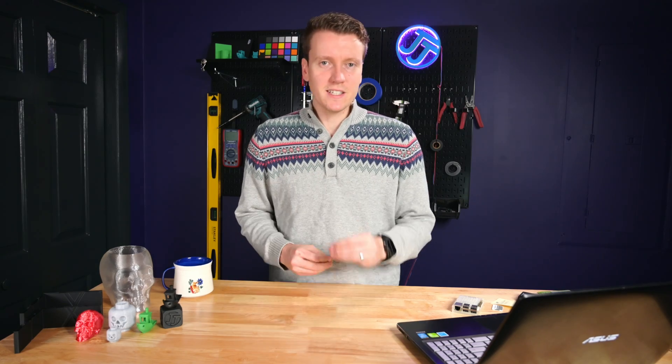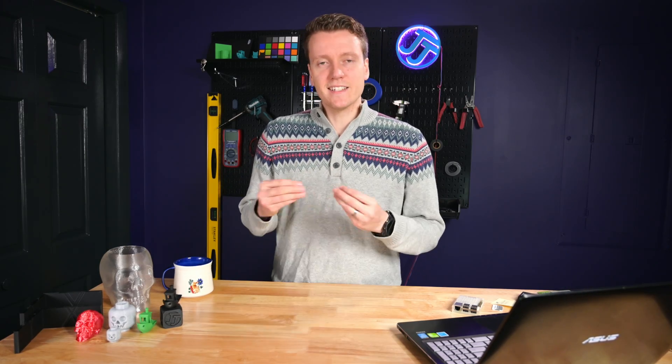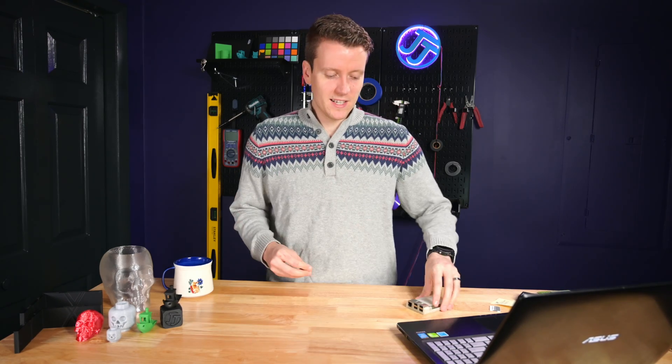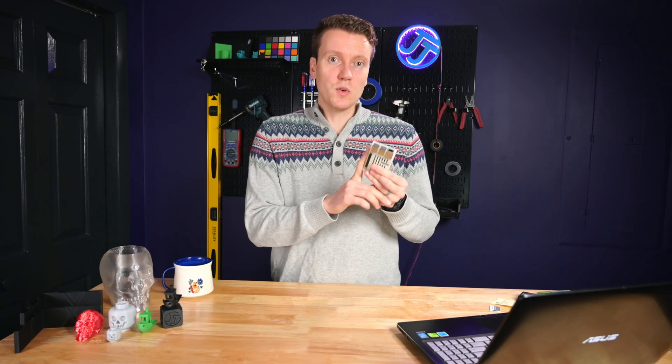For those of you who clicked on this video not knowing what Klipper firmware is, let me explain. Klipper firmware is fundamentally different than other firmware for your 3D printer. The most common printer firmware is based on Marlin, and it runs entirely on your printer's main board. It's trying to do a lot of processing and controlling all these motors at the same time — it's a lot going on there, and it's not a very powerful processor. Klipper takes all the computational processing, moves it to a Raspberry Pi, and uses your main board just to control the motors and physically control the printer, while all the brains of the operation is moved to a Raspberry Pi.